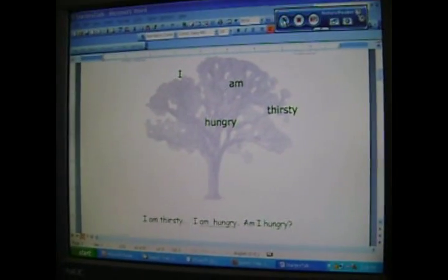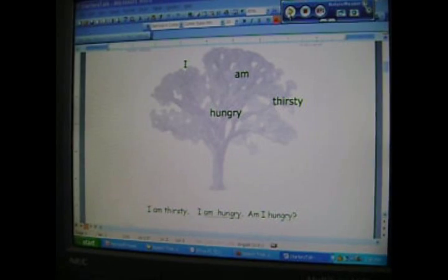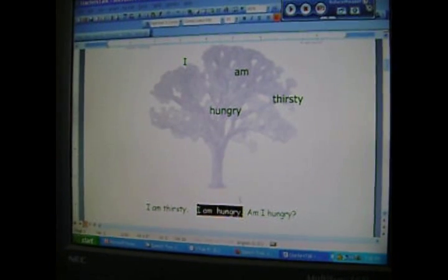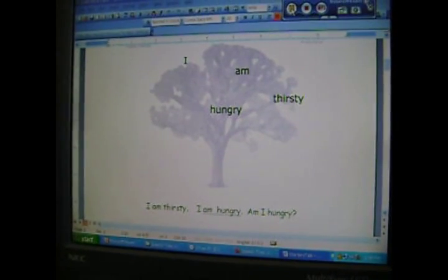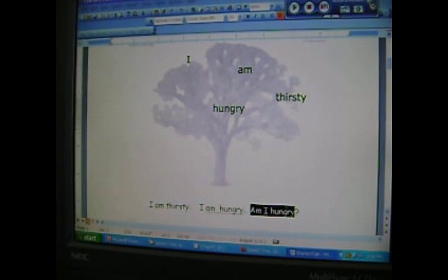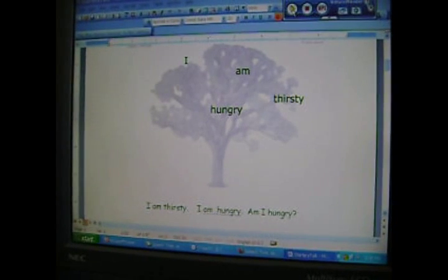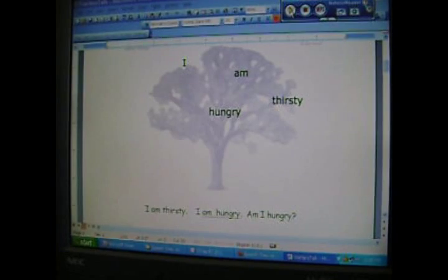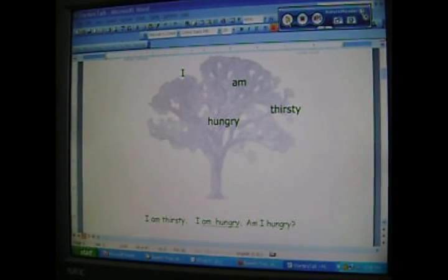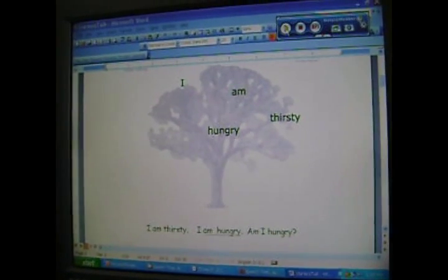If you highlight the sentence, you go up to the reader: I am thirsty. I am hungry. Am I hungry? I am hungry. Start with am. Am I hungry? One more time. Am I hungry? Right.